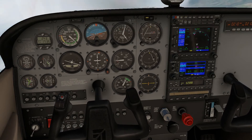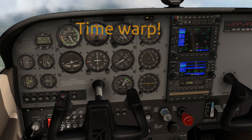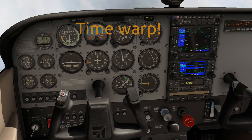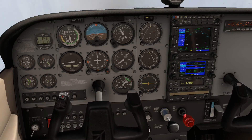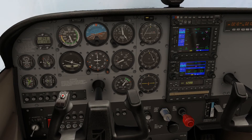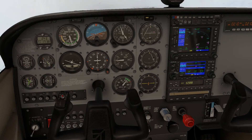Technically you're supposed to start your outbound time when you're abeam. How do you know when you're abeam? It should shift from TO to FROM. Starting my timer. By the way, I just updated my OS and didn't recalibrate my joystick — or yoke, I should say — which seems to be causing a problem. Now we're going to turn inbound and set up that radial again.